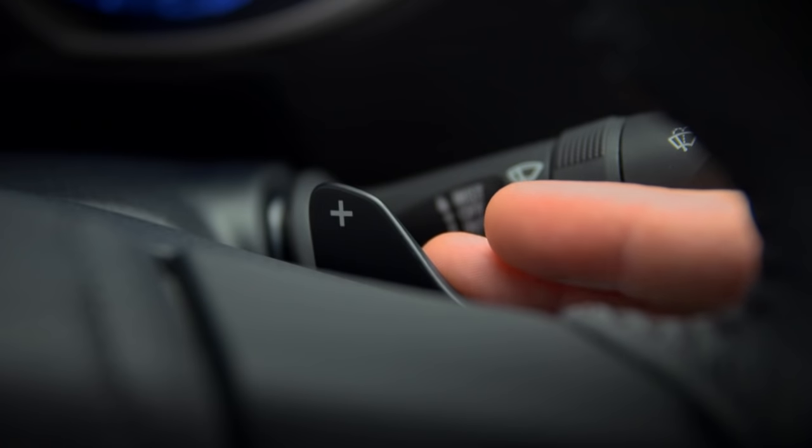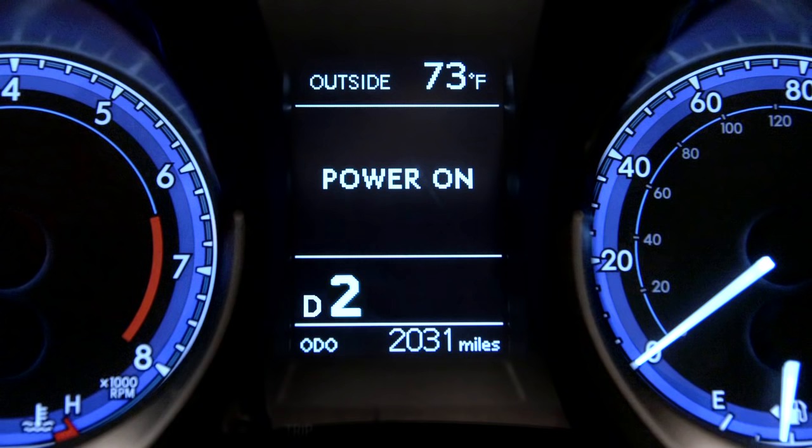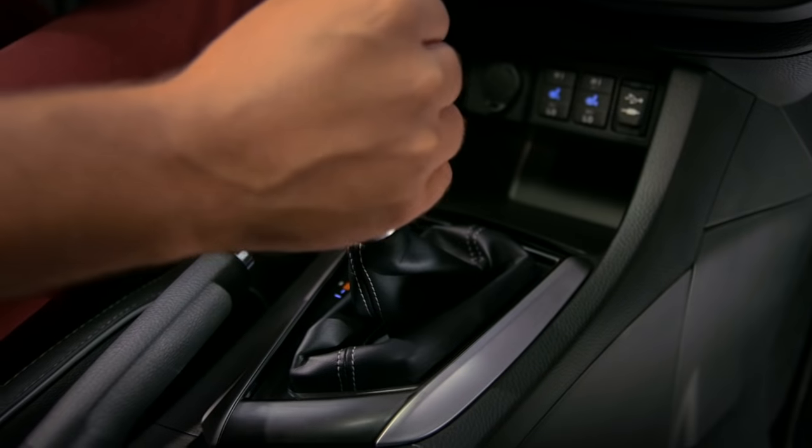If you're in drive and pull one of the paddle shifters, the transmission will switch to manual operation temporarily. To keep it in manual mode, move the shift lever left into the M position.